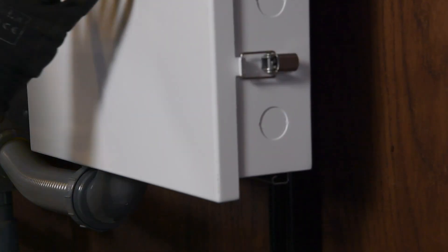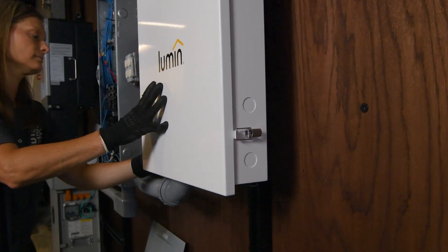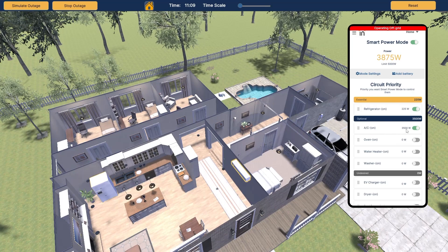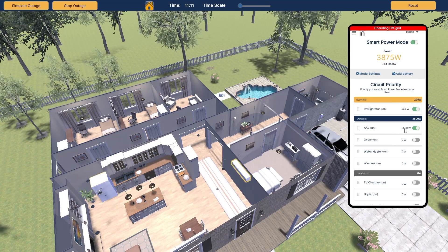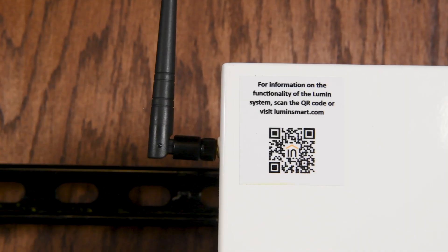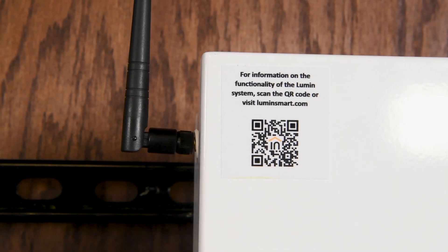You can mount the Lumen Smart Panel in various ways, connecting it to your existing panel through different knockouts, making it incredibly versatile. The primary function of the Lumen Smart Panel is intelligent load management. During an outage, it automatically reduces the total load to prevent overwhelming your backup storage system. Compatible with both generators and battery backups, the panel is designed to work seamlessly with any setup. By shedding unnecessary load circuits during an outage, Lumen maintains the overall demand on your energy storage system within specified limits.